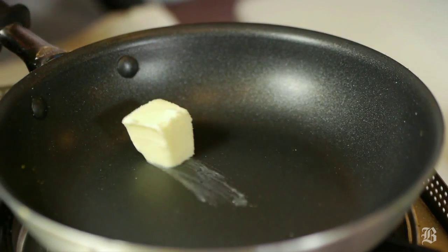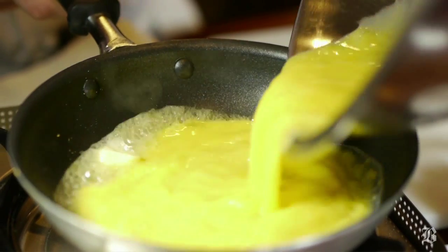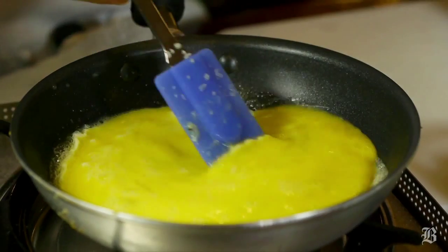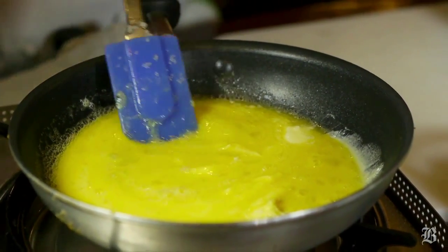We start the pan with butter and melt it down a little bit — it doesn't have to be melted all the way. Then we're going to add the eggs. Don't rush the eggs; you almost want to cook them a little bit slower. Take your time and they're going to come out better. Make sure you don't brown them, don't burn them.